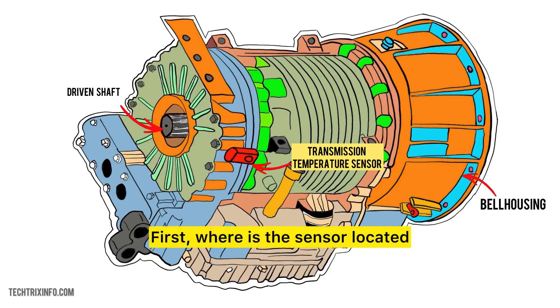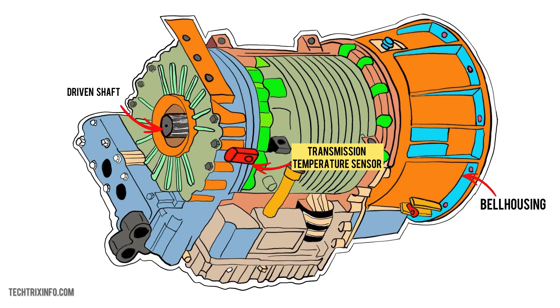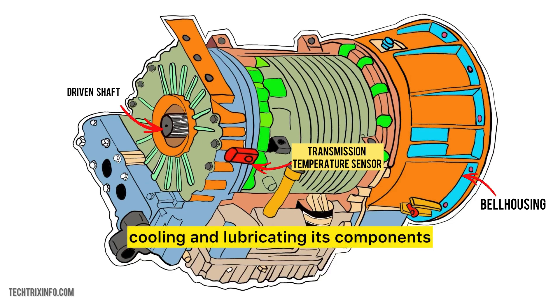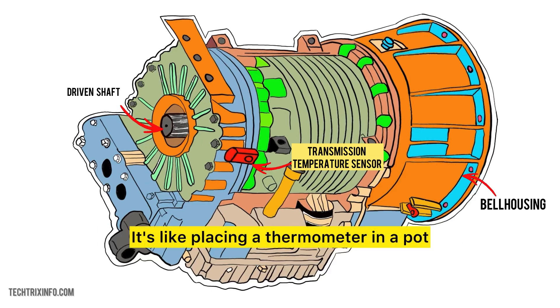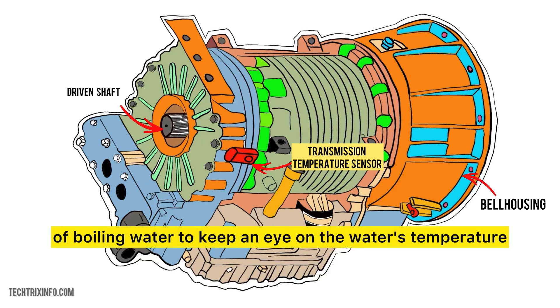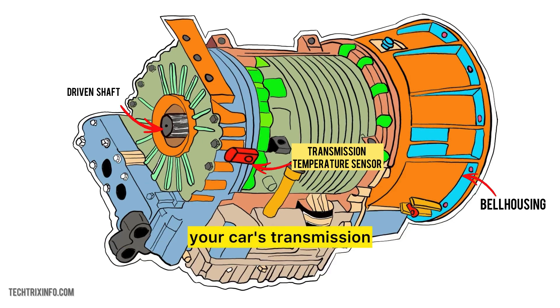Where is the sensor located? The transmission temperature sensor is placed in the transmission fluid line. The fluid flows around the transmission, cooling and lubricating its components. The sensor is placed directly in this fluid so that it can constantly monitor the temperature — it's like placing a thermometer in a pot of boiling water to keep an eye on the water's temperature. The sensor is doing something similar inside your car's transmission.